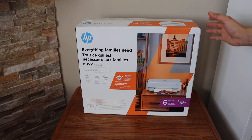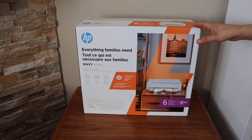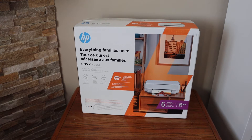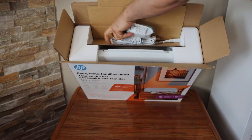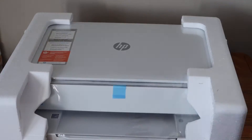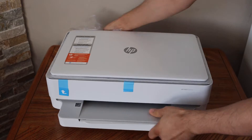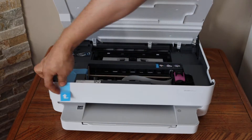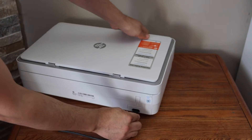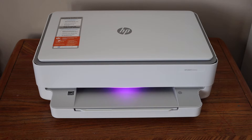In today's video, I'm going to show you how to do the quick unboxing and complete setup of your HP Envoy 6055E printer. Let's start with the unboxing. Press the power button — the light has turned purple, which means our printer is ready for setup.